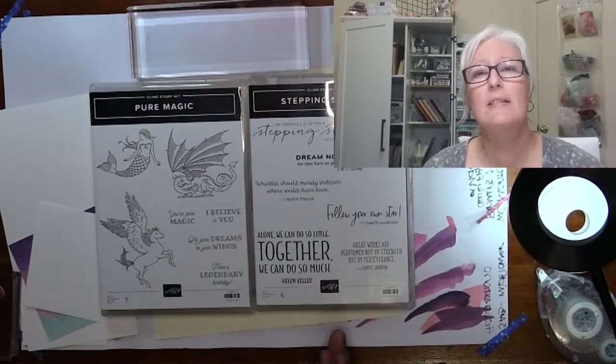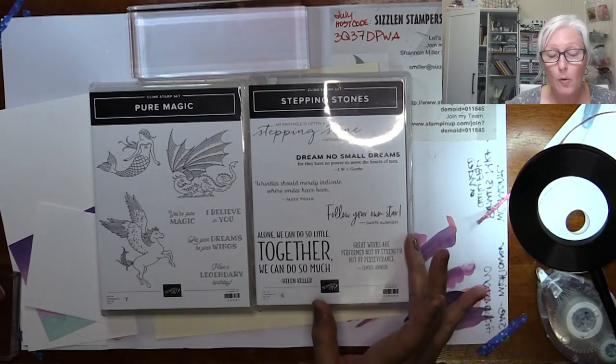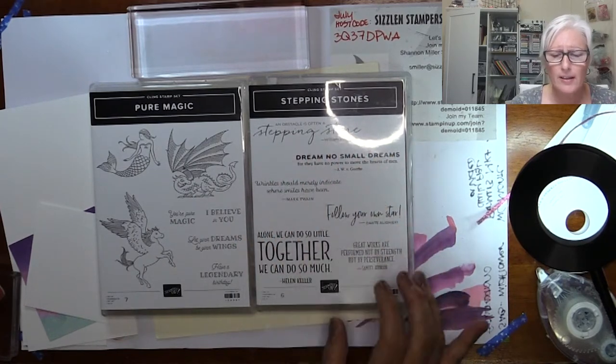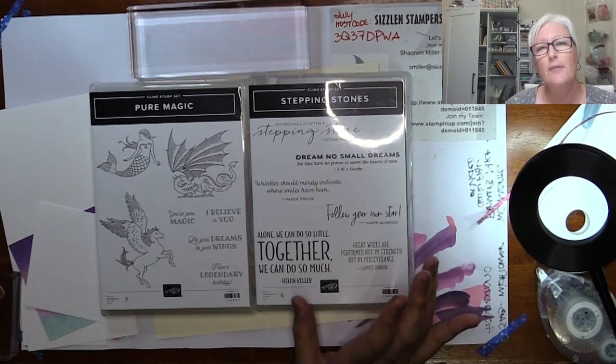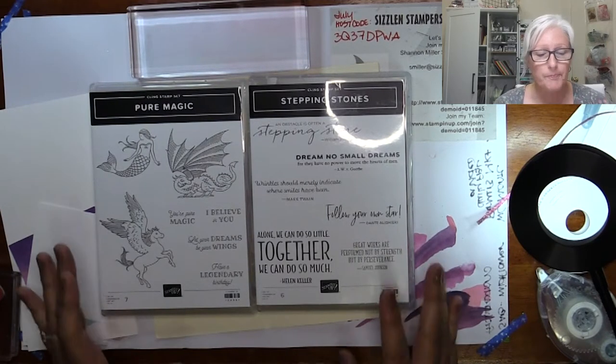The first is Pure Magic, which has all the mystical magical creatures. I have two kits available — a class a week from Friday, in person or a to-go version — so this is your last call. It's being paired with Stepping Stones, which is my all-time favorite sentiment stamp set that Stampin' Up has ever carried. The sayings are powerful, done in different fonts and sizes.